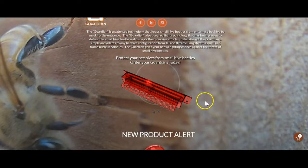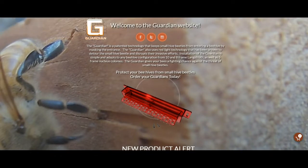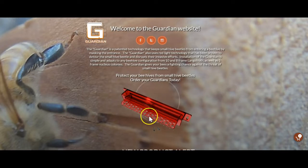Their website is guardianbhe.com, and Barnyard Bees sells them as well. They're pretty cool devices that I wanted to give a try and I figured why not do a video. If you're new, go ahead and hit subscribe, share, like, and hit that bell. Always leave your questions, concerns, and comments down in the comment section. Enjoy the video!